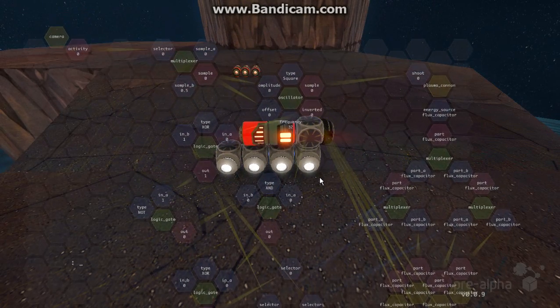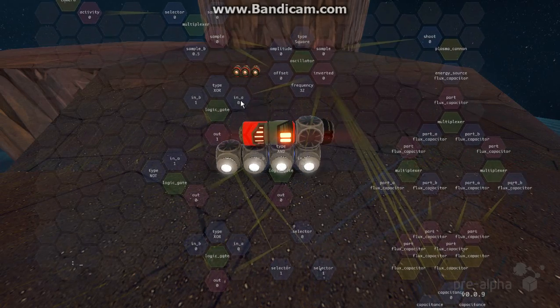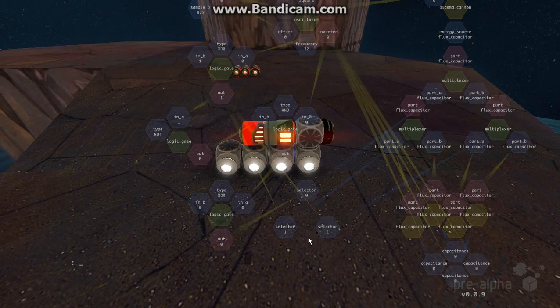Other than that, we have this going off over here and down here. This is just a binary counter. Basically it counts 0, then 1 out of this one, and we'll just output that down here, which will select one of these two.